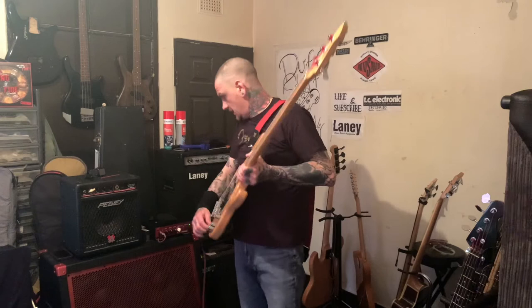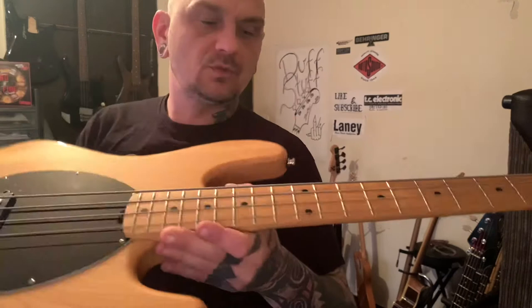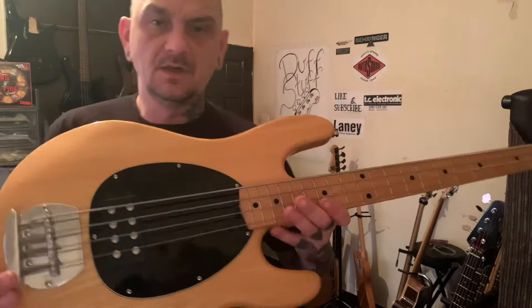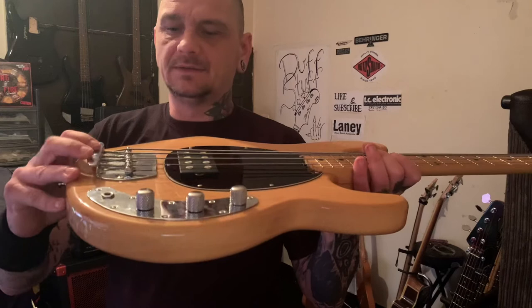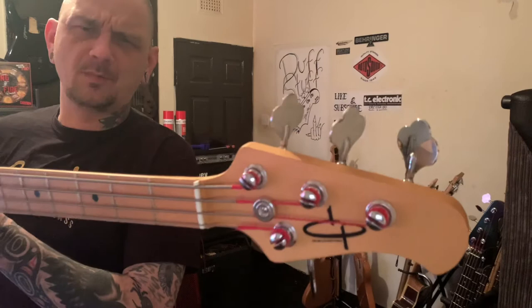Let's have a wee look at it. So it's a solid maple body — two-piece maple neck, maple body, three-piece I think. Black scratchplate, standard Music Man bridge. It's master volume with two tones — lovely bass, definitely.